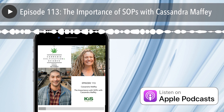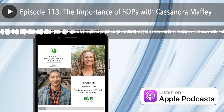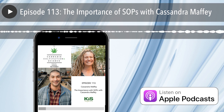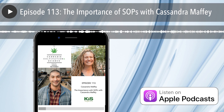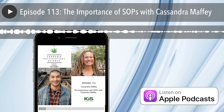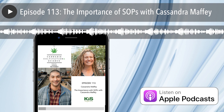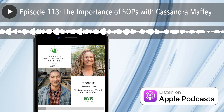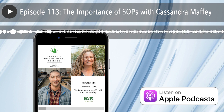Welcome to the Cannabis Cultivation and Science podcast. I'm your host, Tad Hussey of Kiss Organics. This is the podcast where we discuss the cutting edge of growing from a science-based perspective and draw top experts from around the industry to share their wisdom and knowledge. This week's topic is a bit technical but important for growers to consider, whether you have two plants or 2,000. My guest this week is Cassandra Maffey, and she shares her experience with creating and utilizing standard operating procedures, or SOPs, in your garden.